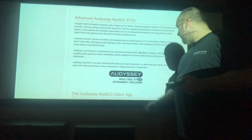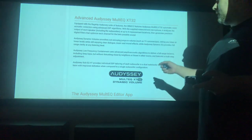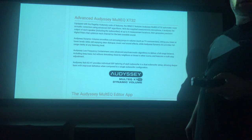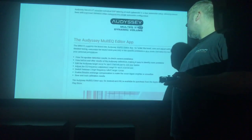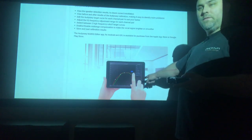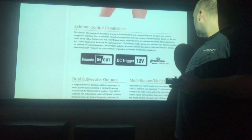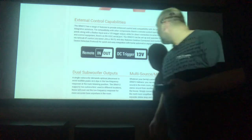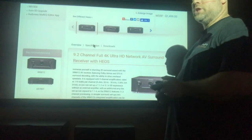The Audyssey Multi-Q XT32 is a wonderful room calibration system. Next to ARC, which I believe Anthem uses, and then there's Dirac — that's usually with NAD and Emotiva receivers. You can control it with your phone and curve the EQ the way you want it. You also have 12-volt triggers, in/out remote, and more. Next up we'll go into the specifications.